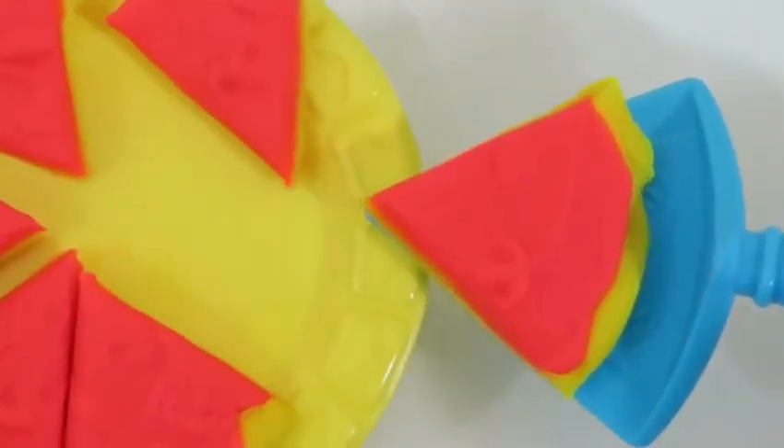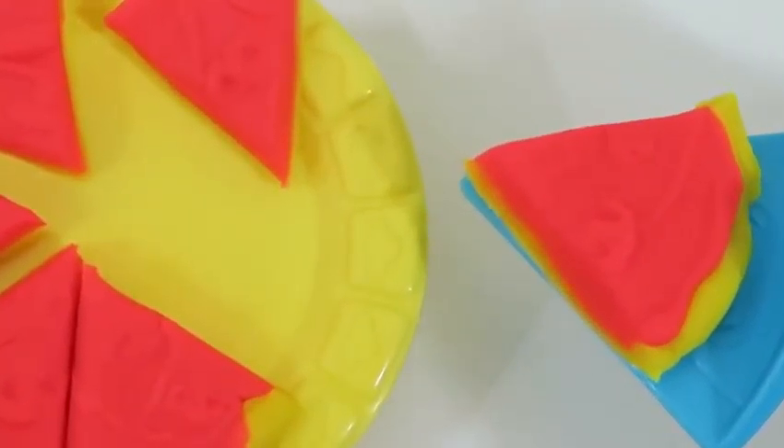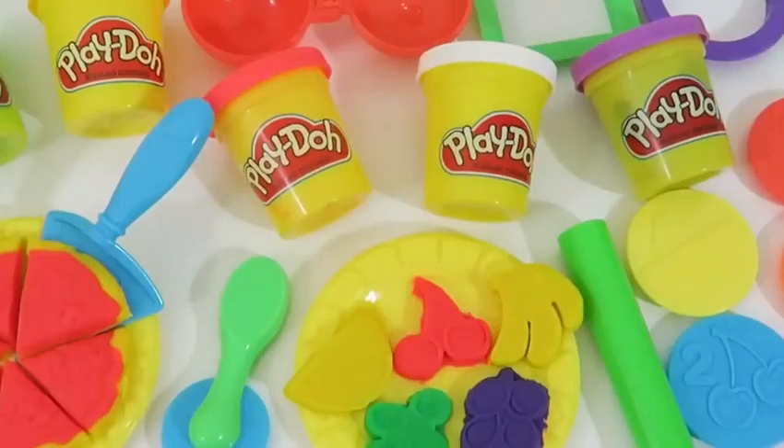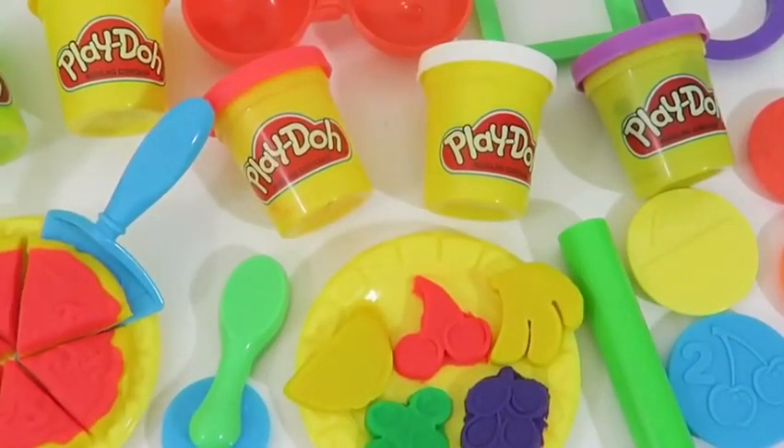If you like pizza, here's a slice for you! Creating lunch today was really fun! Thanks for watching. Please subscribe to watch more. See you soon!